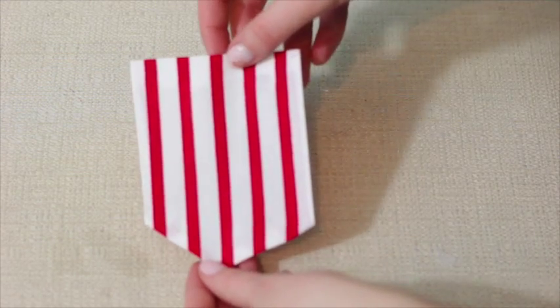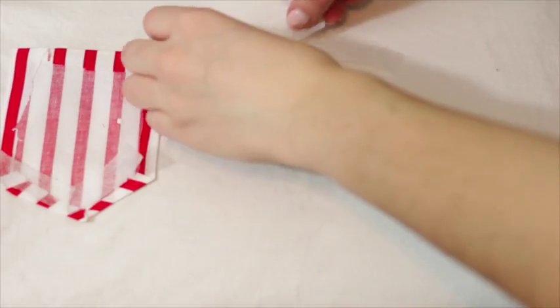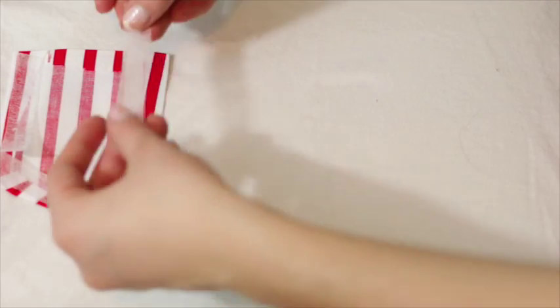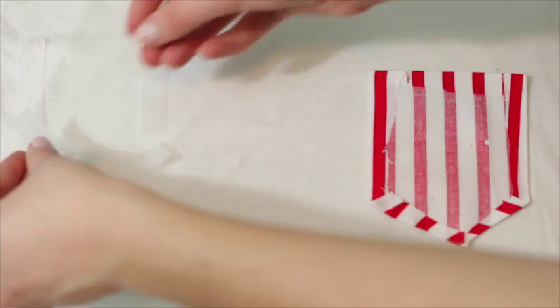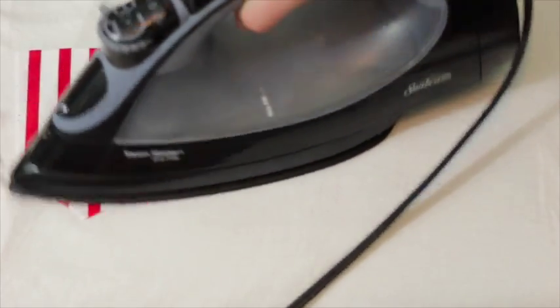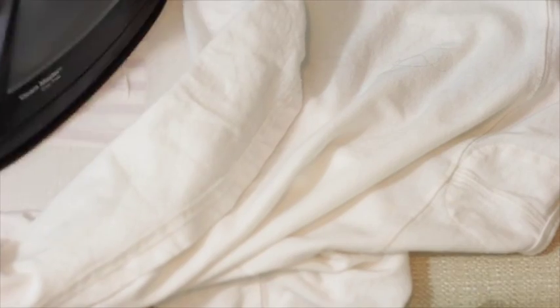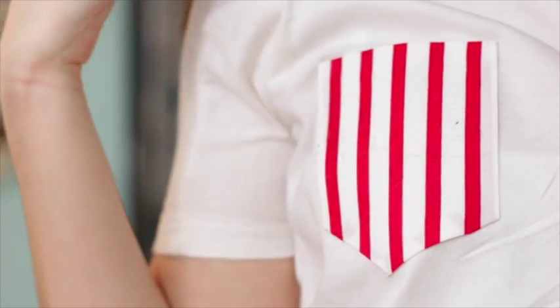Once you're done hemming, you should have a pocket shape. Then cut the iron-on hem tape to size for your t-shirt in the shape of the pocket, and place it on your shirt where you want the pocket to be — try the shirt on first to decide placement. Place your pocket over the hem tape, apply heat, then flip the shirt inside out and do the same thing. And there you have it — a pocket tee!